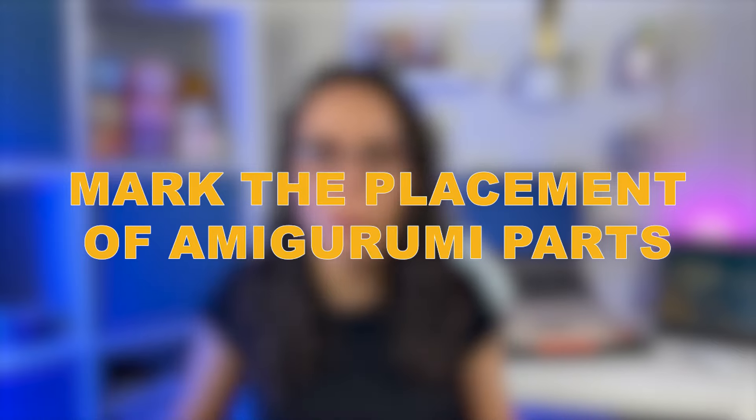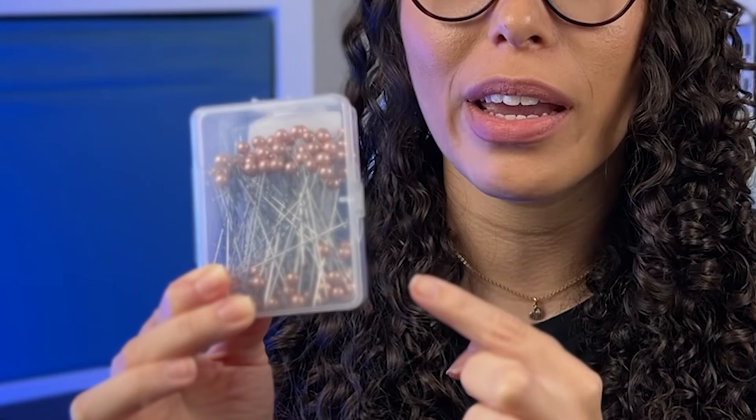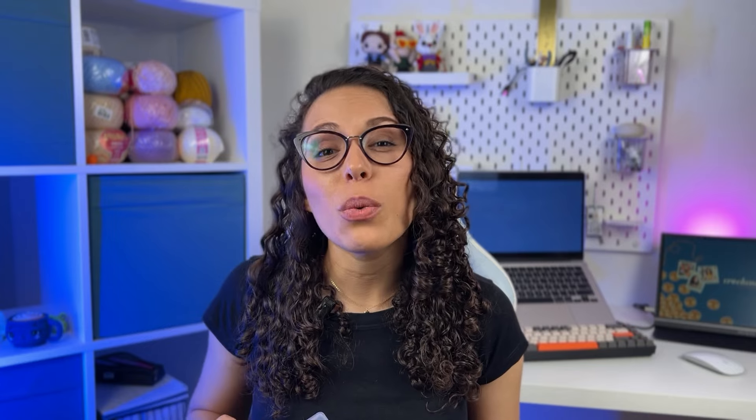Tip number three is to mark the placement of all amigurumi parts before sewing, and I cannot emphasize enough how important this is. I have a box of pins and I cannot live without them. Having pins in different sizes can be very useful. You don't need that many, but at least one box like this — I paid about three or four euros on AliExpress and they come with lots of pins.